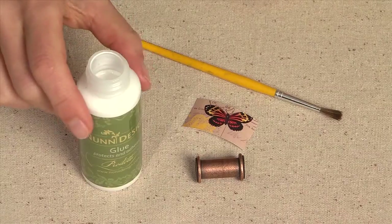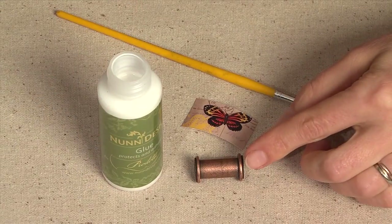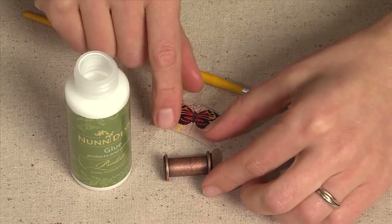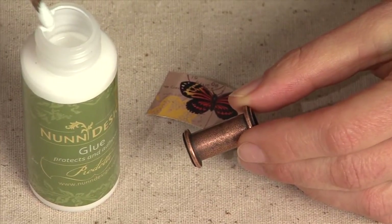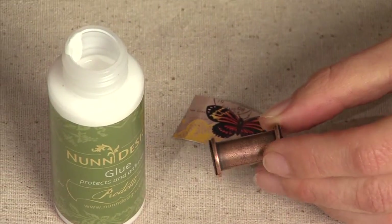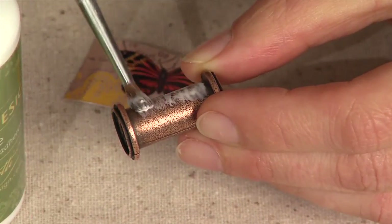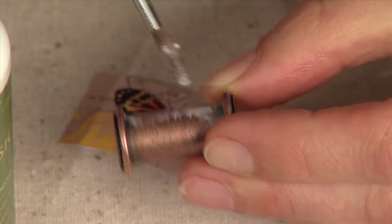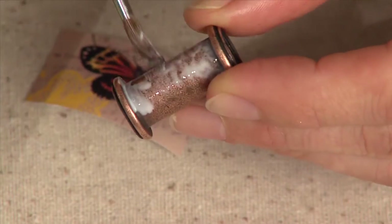The next step, you're going to use the Nunn Design glue and paint a thin coat into the base of the channel bead. Using your paint brush, load a little bit of the glue and start to paint a thin coat all over the base of the channel bead. You're even going to want to come to the sides and get that 90-degree angle inside of there.